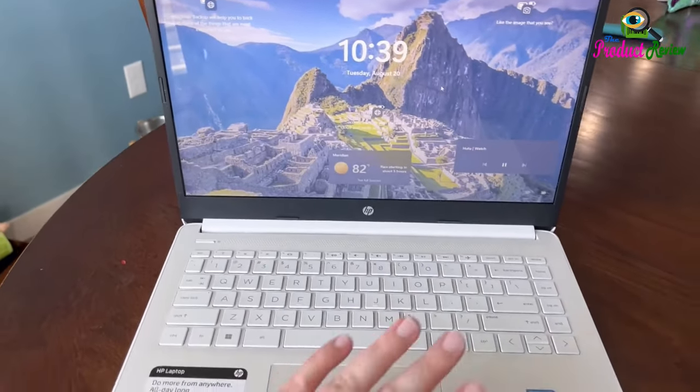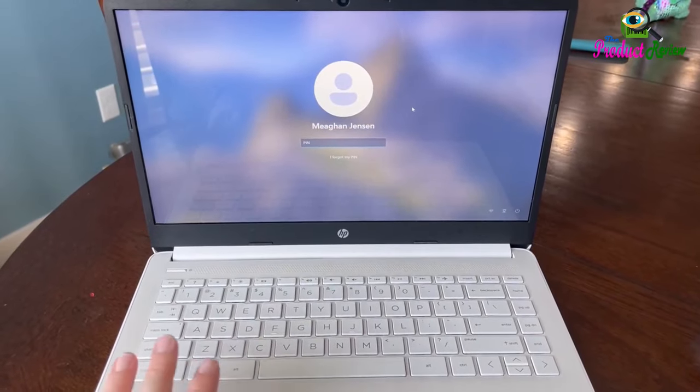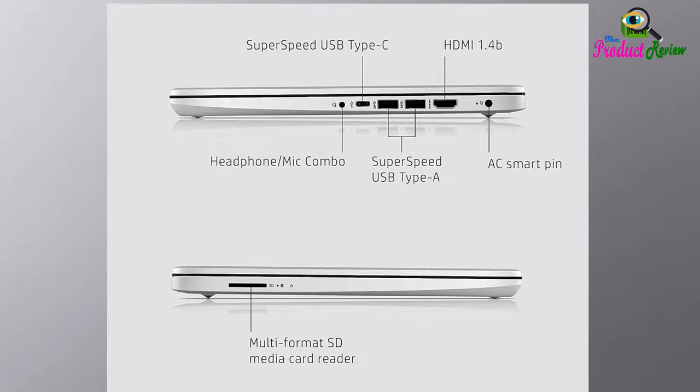All Day Performance: Tackle your busiest days with the dual-core Intel Celeron N4020, the perfect processor for performance, power consumption, and value.